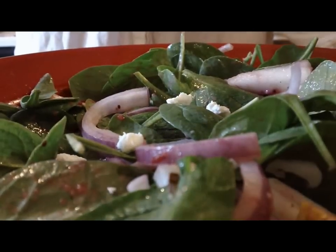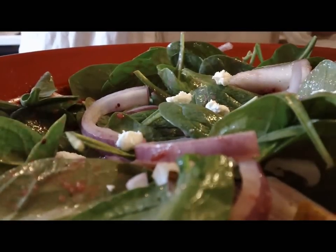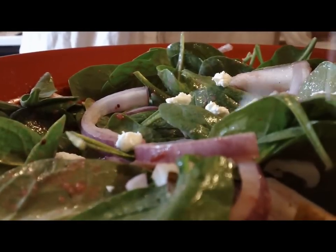I'm going to add a little bit of goat cheese to my salad. You could totally omit it or use a different type of cheese, but I think it adds a real kind of salty, creamy flavor to the salad and I love it.